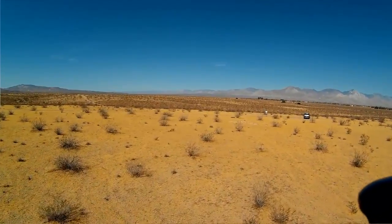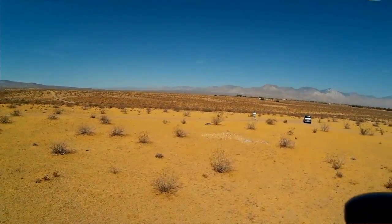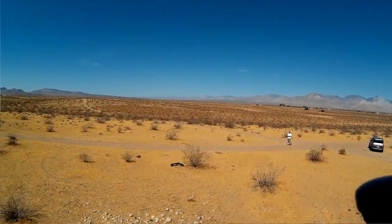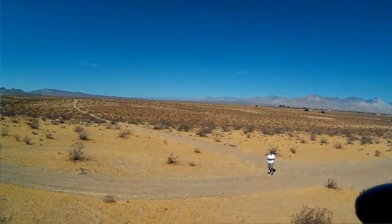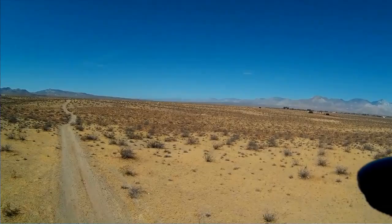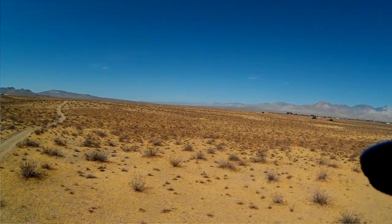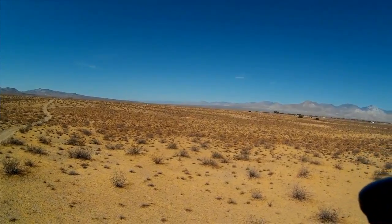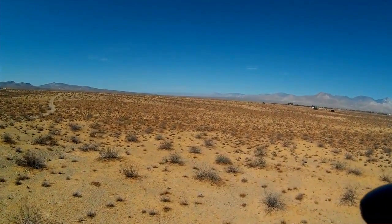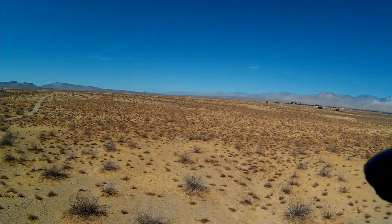Very steady video it should be. One thing I don't know yet is how is the jello with this gimbal — we'll find out. I'm bringing it back to hover. Let's go down in the gully and just do some observations of junk I see down in the gully there.